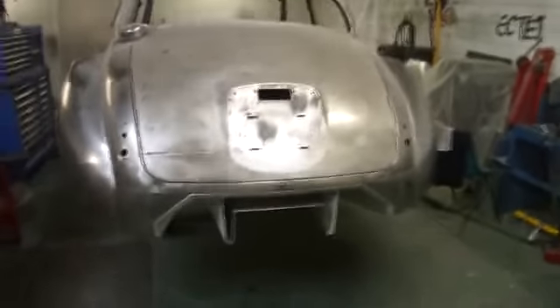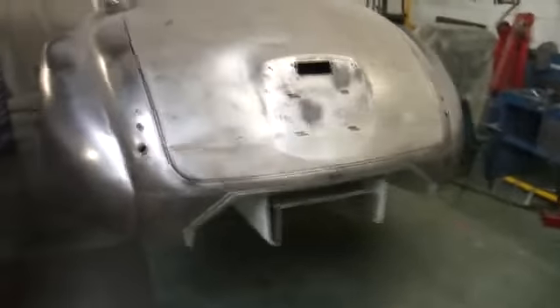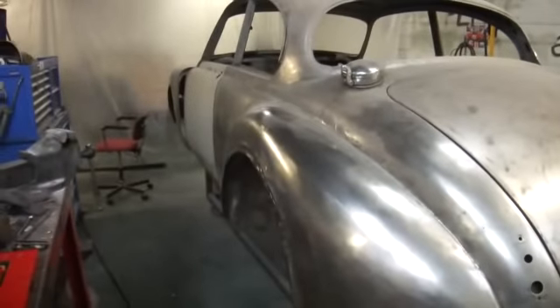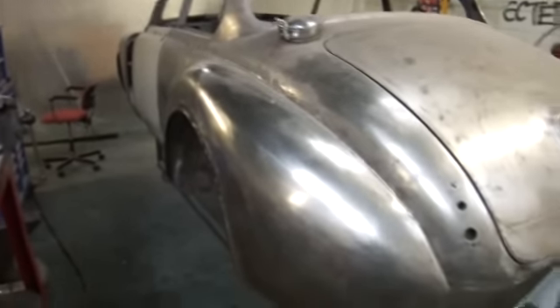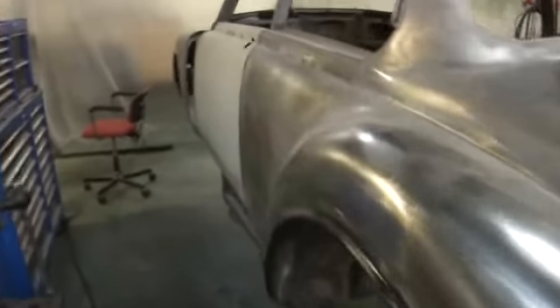I think that looks quite good actually, even though I do say so myself. I also had a gentleman post asking was I going to make the car stiffer. Well, in the design as I built it, it naturally became stiffer because I made it into a two door coupé.